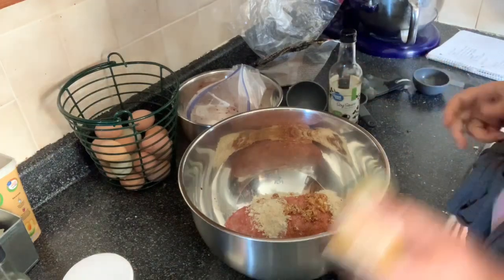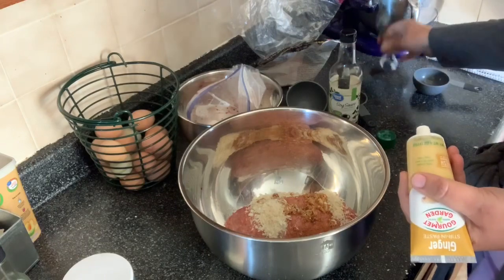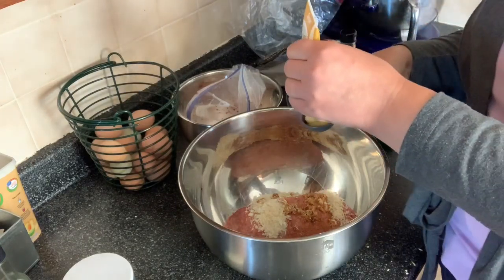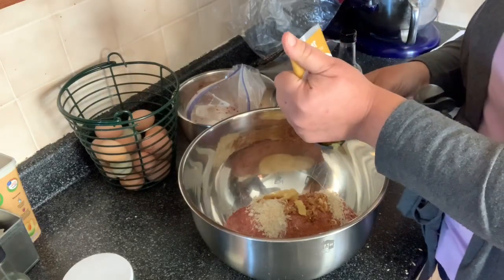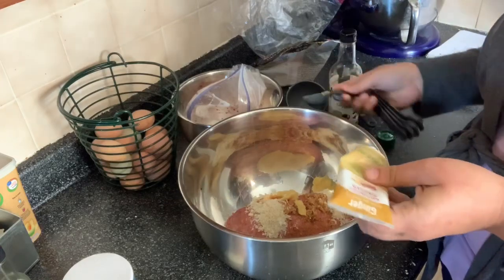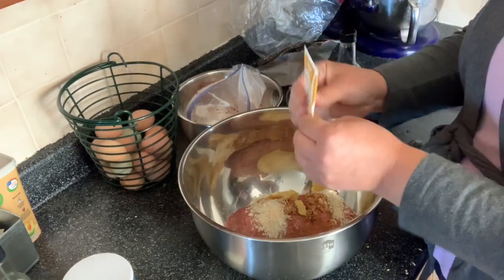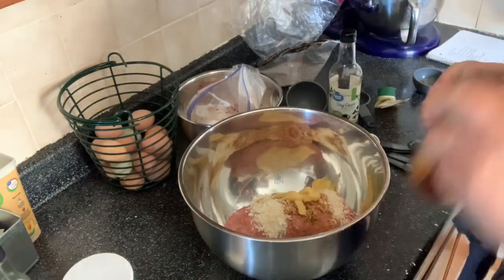We are going to put in about two tablespoons of minced ginger. The tube is almost empty, so I'm just going to squeeze the rest of this out of here. There we go — two tablespoons total.